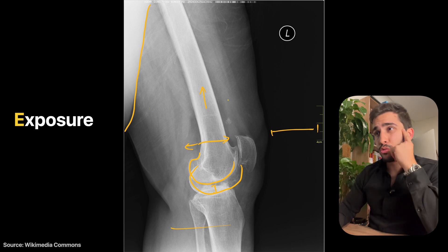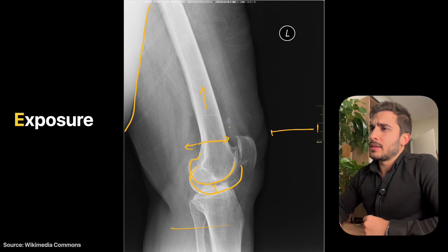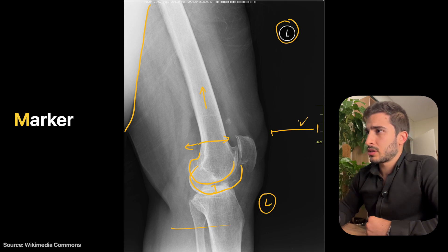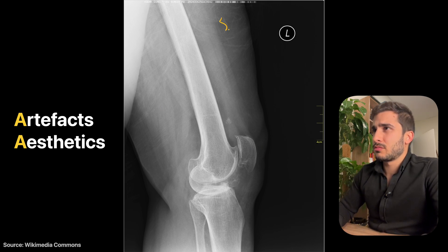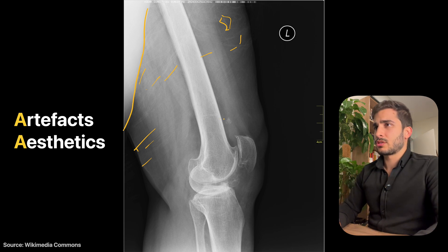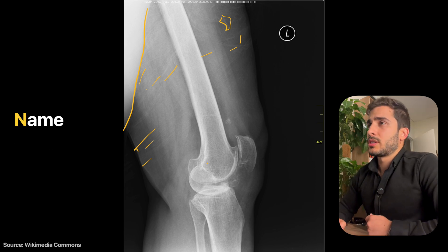Exposure is quite good — contrast levels are adequate and bone texture detail is clear, so no major changes needed there. The left marker is correct; bringing it closer and reducing side-to-side collimation would improve the image. Aesthetically, it's not the most appealing due to the clothing artifact lines and the lead shield covering some soft tissue — not covering bone, which is good, but affecting the soft tissue region. Brightness and contrast could be slightly improved in post-processing.